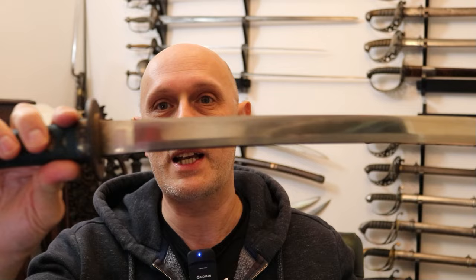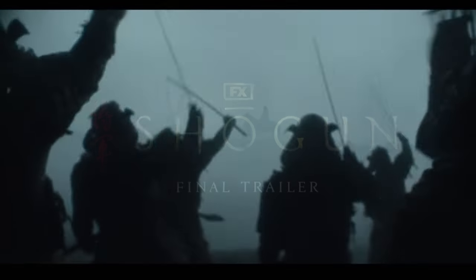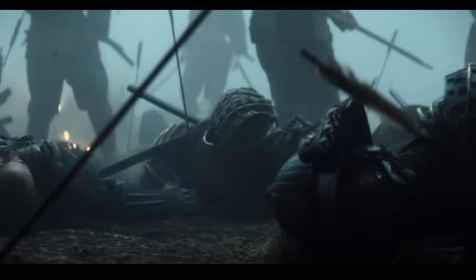Hi folks, Matt Easton here, Scholar Gladiatory. On my channel, you're used to me talking about things like this original Japanese wakizashi here, and weapons of an edged nature — white weapons, edged weapons — rather than firearms. I have examples of rapiers and katana behind me which actually date to the time of Shogun, which is around the year 1600.